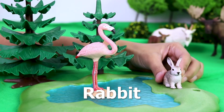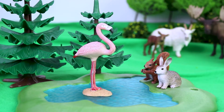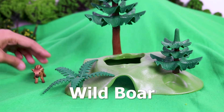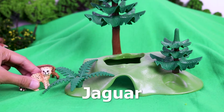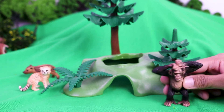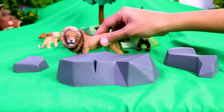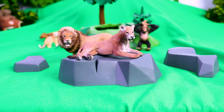Tango. Rabbit. Squirrel. Skunk. Little Wild Boar. Baby Jaguar. Chimpanzee. Lion. Lioness. Lion Cubs.